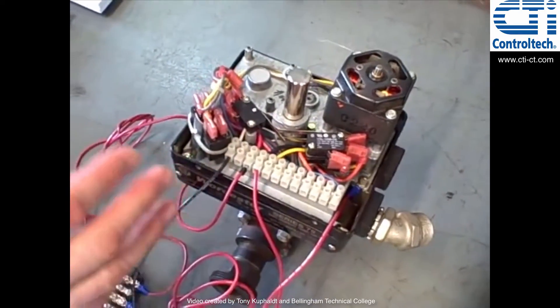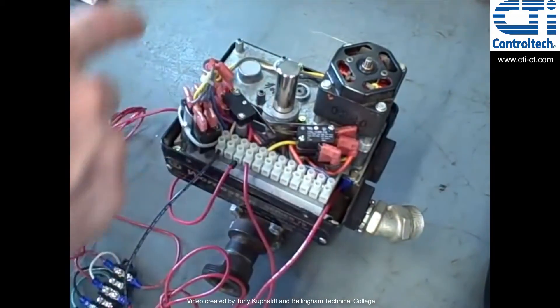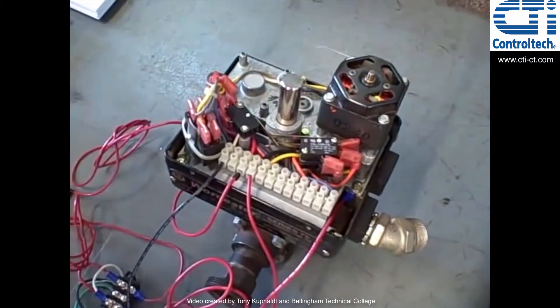Those limit switches tell the valve when to stop moving. If it weren't for that, the valve would just keep on rotating — going open and close, open and close — being a ball valve style.